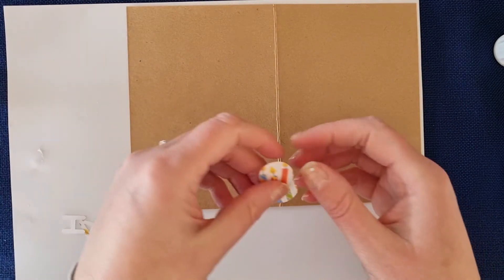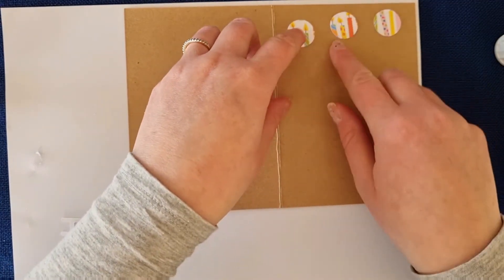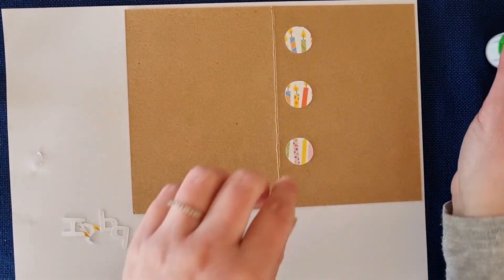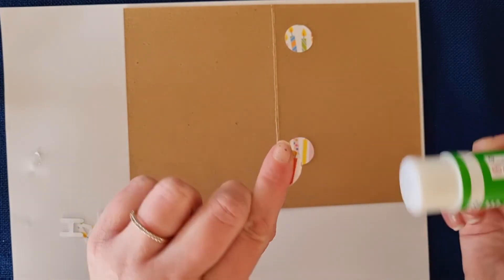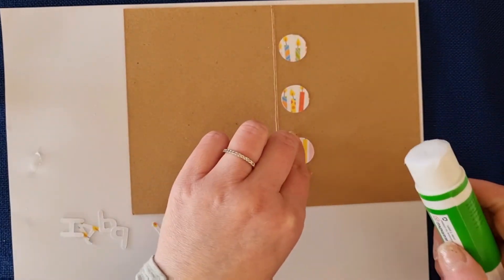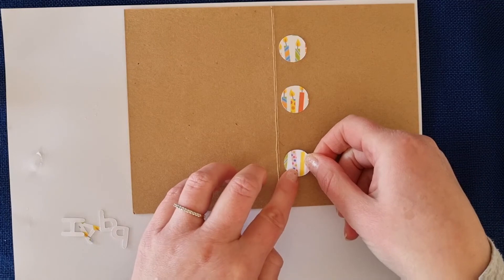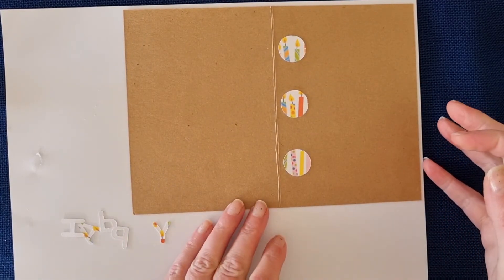Now I'm going to do the inside. Turn your card over — as you can see mine are all stuck. Remember we reserved three of the candle pieces earlier — this is to decorate the inside of the card and you can put these wherever you like. You can have them down the edge, at the top — however you like. I'm going to put them down this edge here. I like to have something on the inside; it gives the person you're giving the card to a little extra treat when they open it. There we go — easy done! Three pretty dots for the inside of your card.